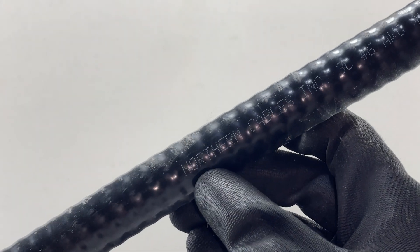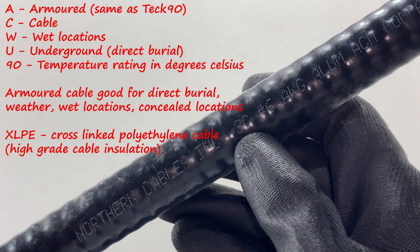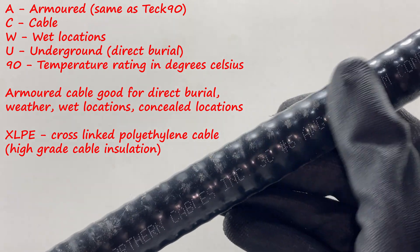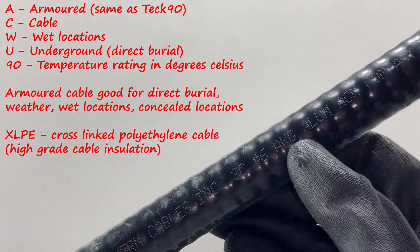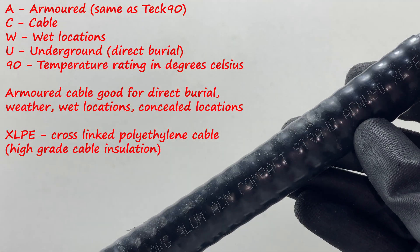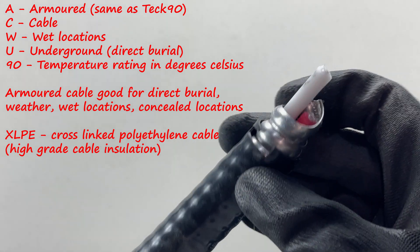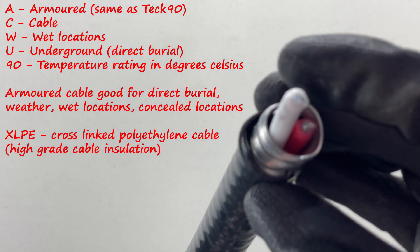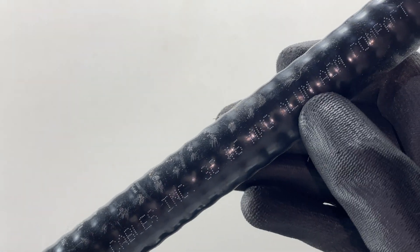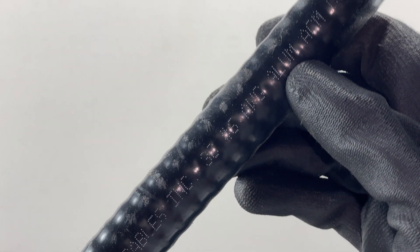Here I've got another Tech 90 from Northern Cables Inc — 3C (three conductor), number 6 AWG aluminum. This is aluminum, and we know it's stranded because it says 'strand' on the jacket. We can confirm at the end of the cable that it is indeed aluminum. Even on an aluminum cable, it should say ALU or AL at the very least.